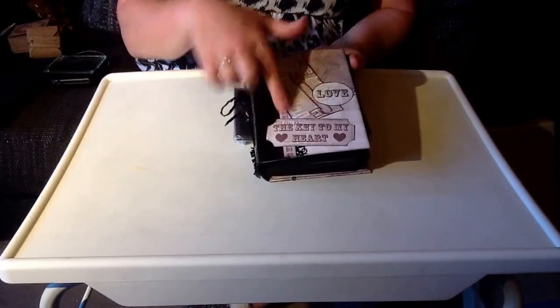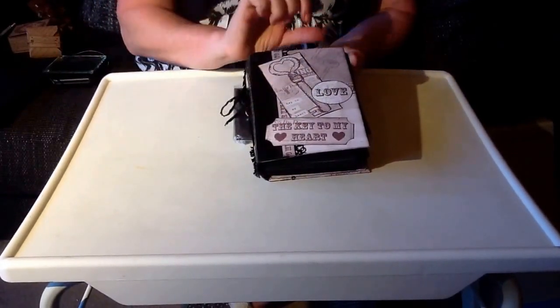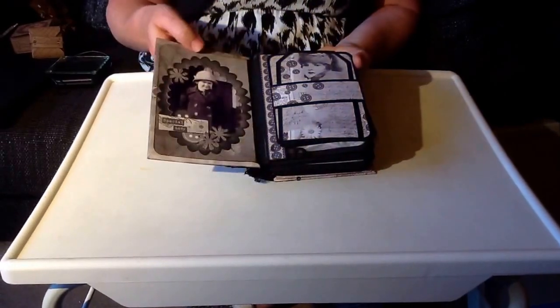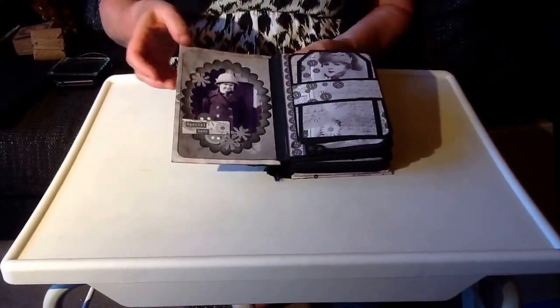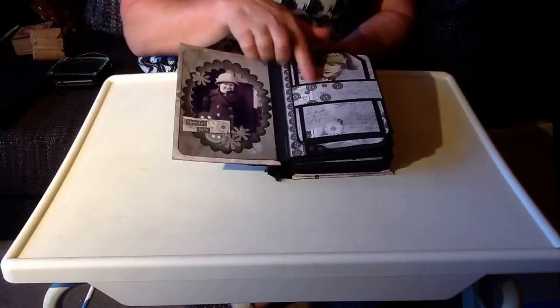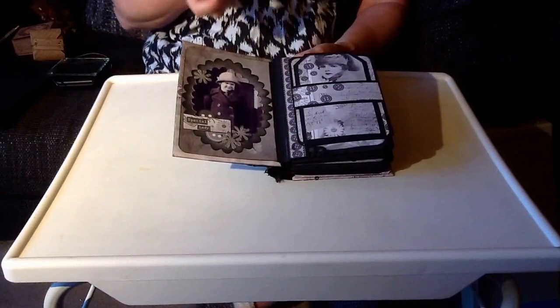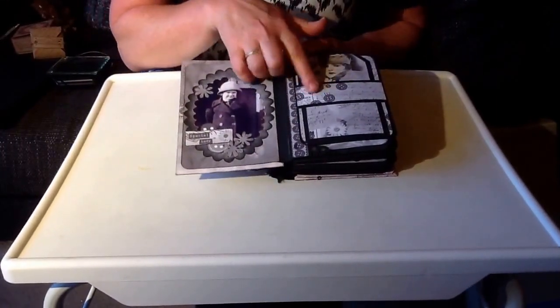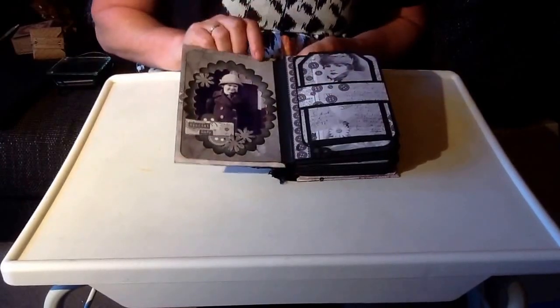All the way through there's a theme: keys, keys in my heart, script, buttons and sewing. Mum used to sew, which is why I really liked the idea of using this paper. She had a button box and I used to love playing with the buttons when I was a kid.